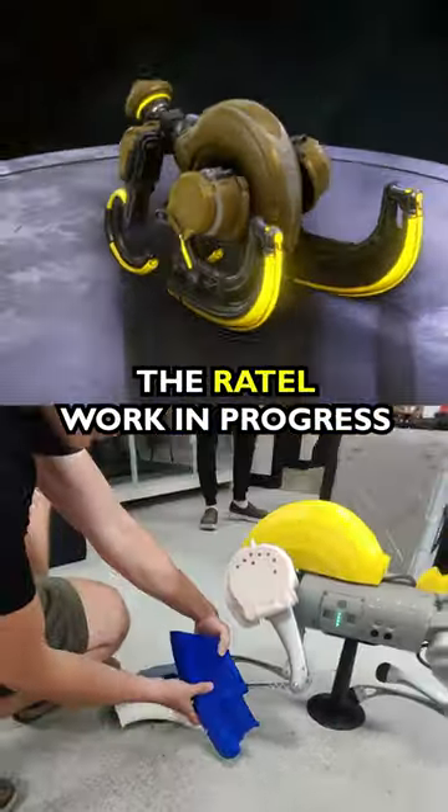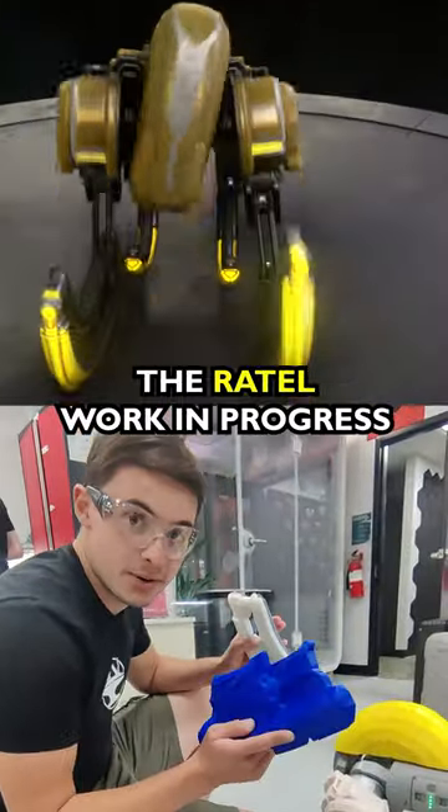It doesn't look like this. Attach the feet — for the next update this thing will be walking on pretty cool feet.